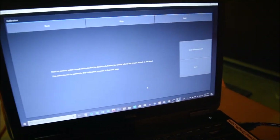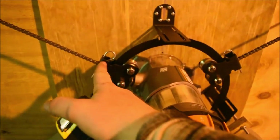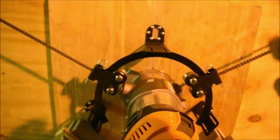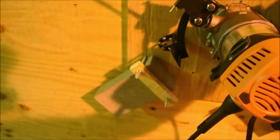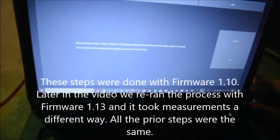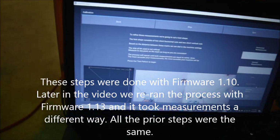We need a rough estimate for the distance between the points where the chains attach to the sled. The estimate will be refined by the calibration process in the next step. We need to get a measurement between here and here — nine and a quarter inches. Now that I've entered my measurement, click Next. To refine these measurements, we are going to cut a test shape.